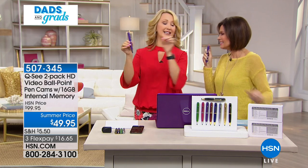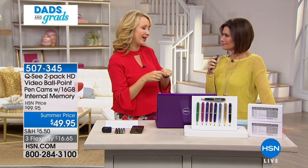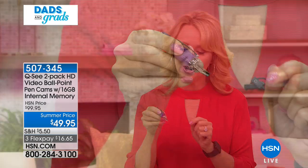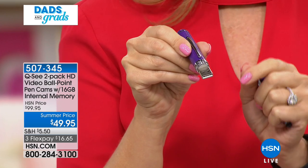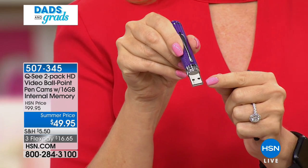It's high definition video with sound, and you can also record photographs. You have 16 gigabytes - that's double the memory we've ever offered - which will hold hours and hours of high definition video and up to 14,000 photographs.